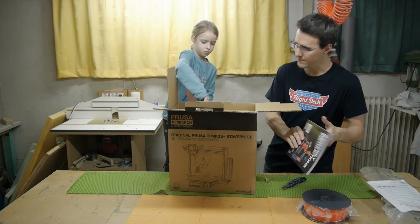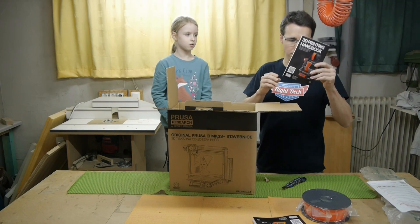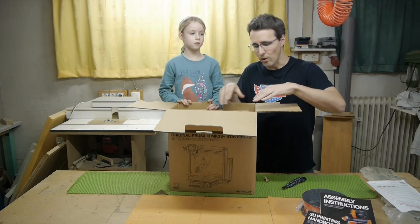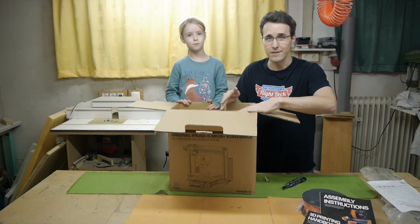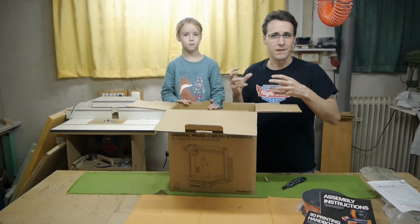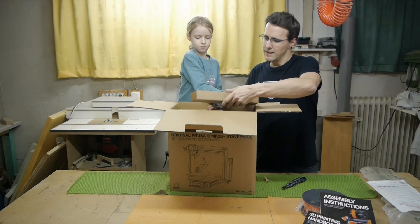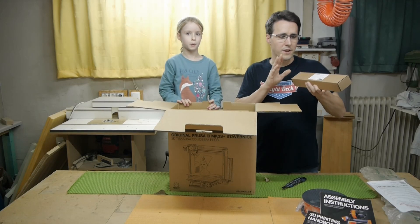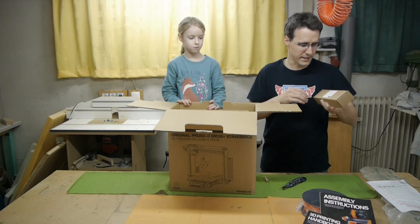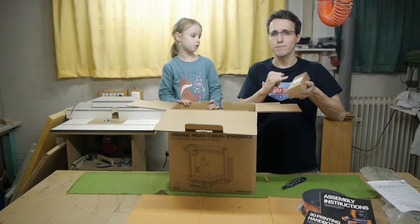There is also a 3D printing handbook about 3D printing. You won't find all the screws lying in one single box — they're packed together in logical units. There are numbers on these boxes so you know which one to build up first. Here is the y-axis aluminum frame and the front and rear plates that you'll need.